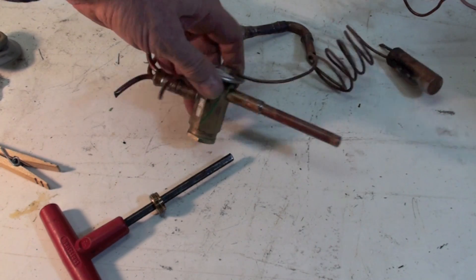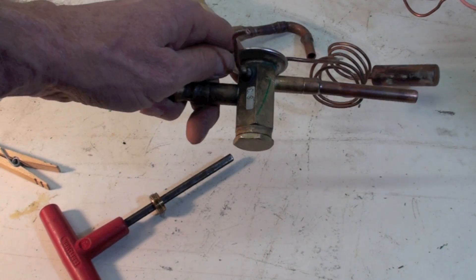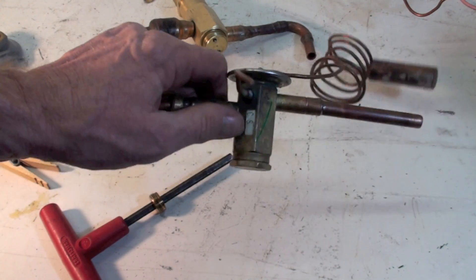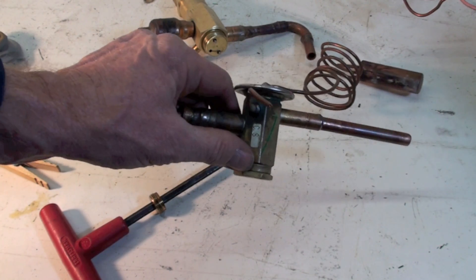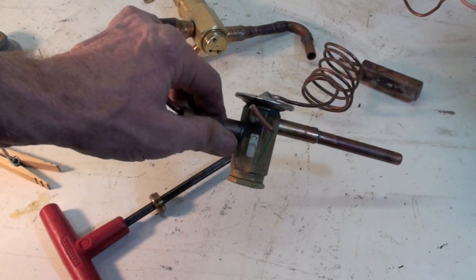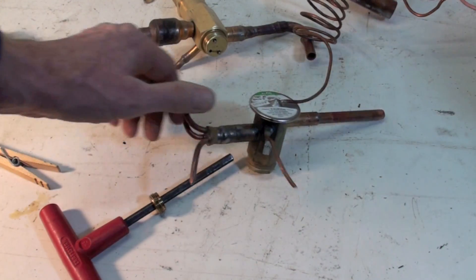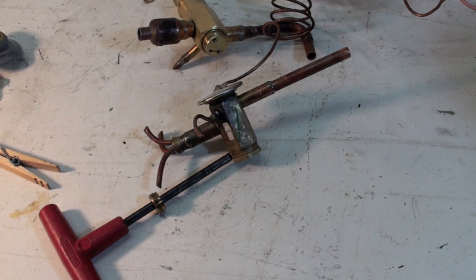The bulb does the same thing as the other one. This one is a little different in that the power head on top is not removable — if the power head fails, the whole valve has to be replaced. We'll talk more about how TXVs work in the system and how to adjust them a little later.